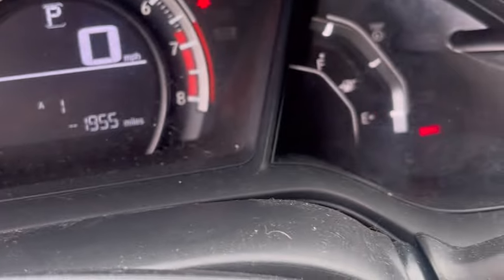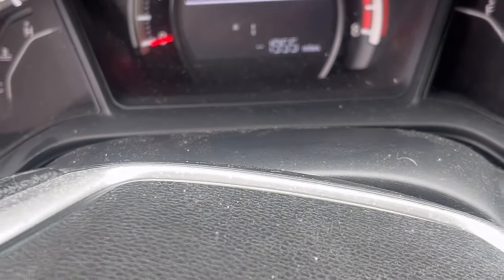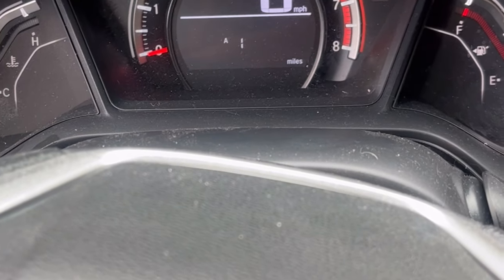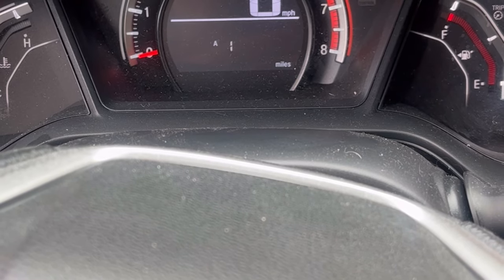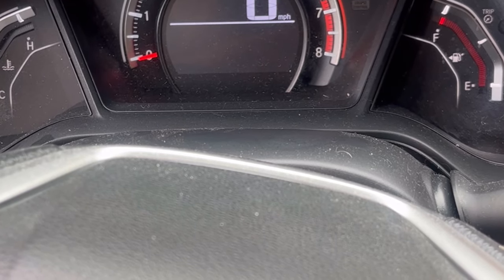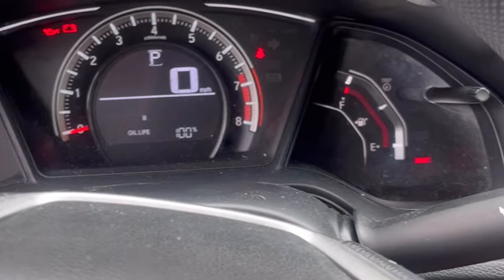Now we've checked fluid levels, we're going to clear the oil reset. Turn the key on — do not start the engine. Use this little trip button to cycle through until you see the oil percentage or that screen. This car has been past due for a while, so it's going to show the miles past due. Keep going until you see the oil percentage, then hold down this button. The whole thing should start blinking — it's going to take a minute. Once it's blinking, release and hold down again. And there it is — completely reset. And that's how you do an oil change on a 2017 Honda Civic.